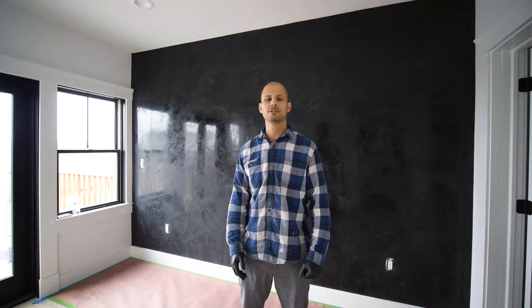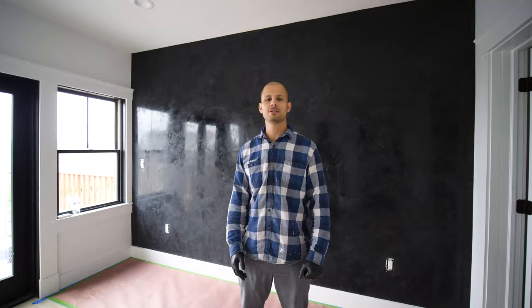All right guys, so this is how you apply Venetian plaster on the wall. Thanks for watching. If you have any questions, just shoot us a DM at privatepages4. Thanks for watching.